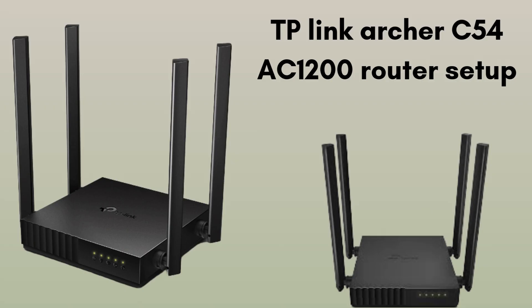In today's video we will discuss how to set up the TP-Link Archer C54 AC1200. The TP-Link Archer C54 is a fast and affordable Wi-Fi router that supports dual-band speeds up to 1,200 megabits per second. It's great for streaming, gaming, and everyday internet use at home. So without wasting any time let's start the setup process.